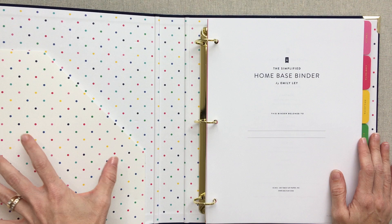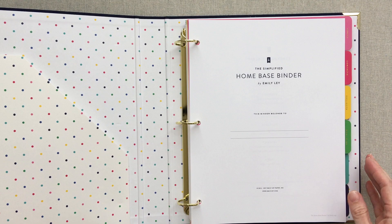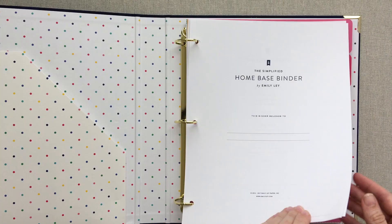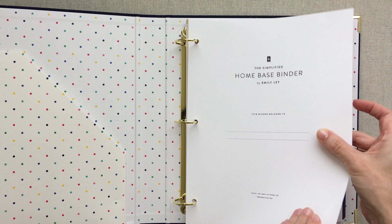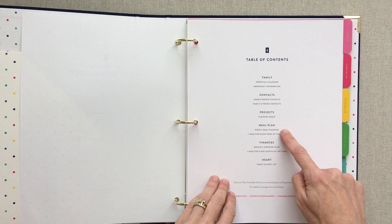The inside end pages are beautiful with her happy polka dot colors — both front and back. You have a really good-sized pocket here that could hold quite a bit. There's no pocket at the back. Then we get into your home base binder contents. You have a name plate page, a table of contents page outlining all your tabs: family, contacts, projects, meal plan, finances, and heart.